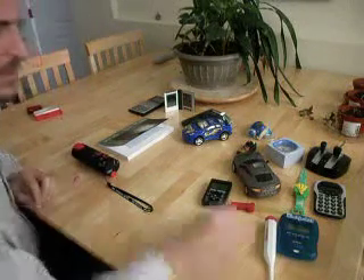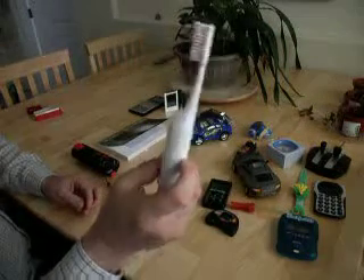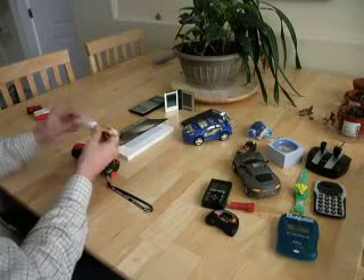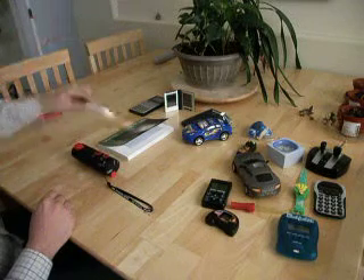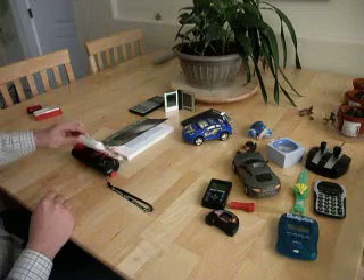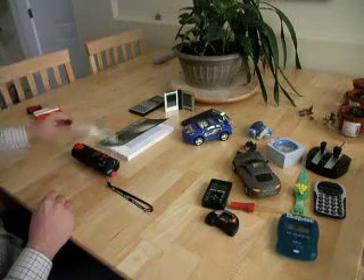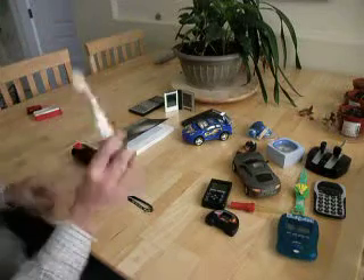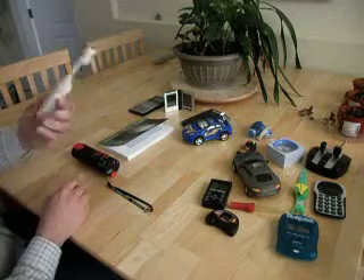So here's an electric toothbrush that your child may use. We have a field that extends perhaps about a foot out of that, and it's quite a large field.